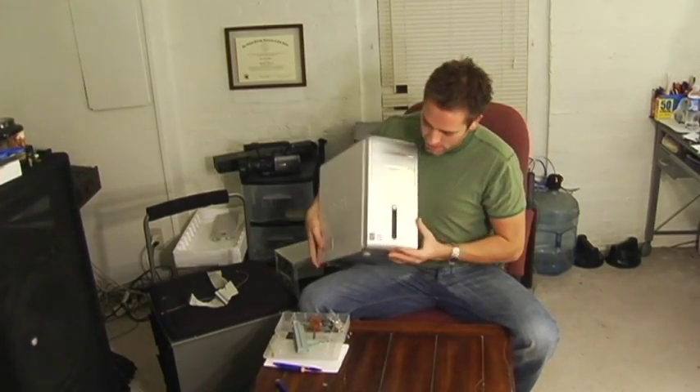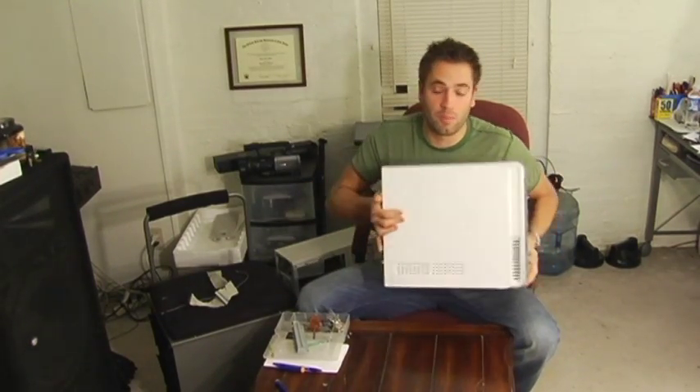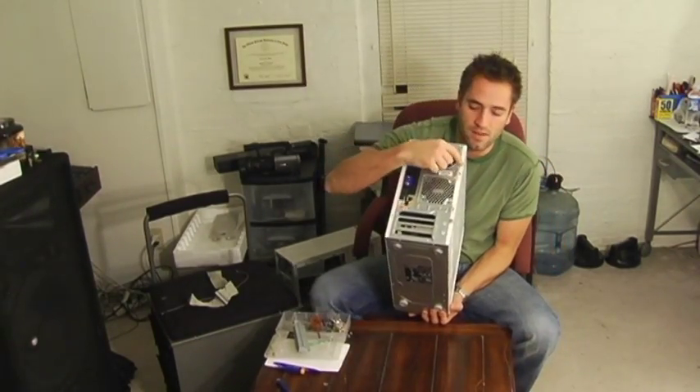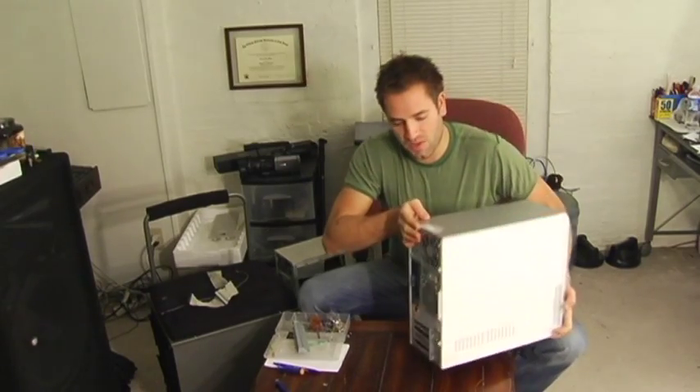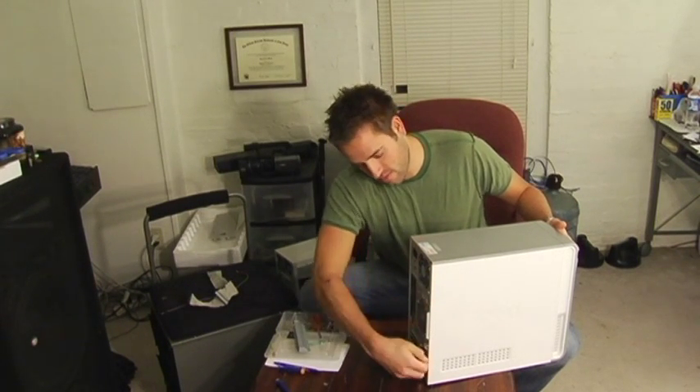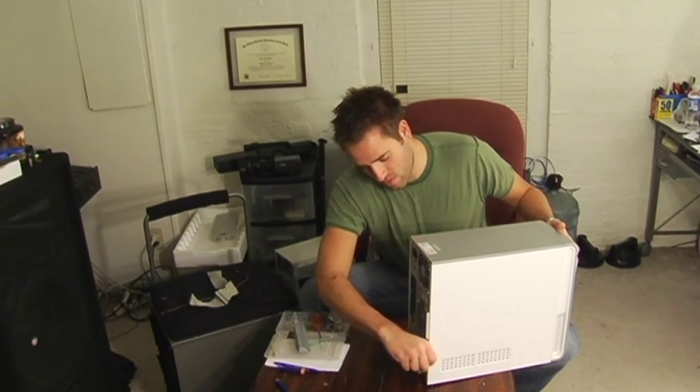Here we have a newer Dell. I don't know why you'd want to take it apart, but for some reason if you wanted to, I have two screws here on the back — here and here — and they're thumb screws, which is nice, so you just use your thumb. Take them right out, there's just two. Put them aside, don't lose them.